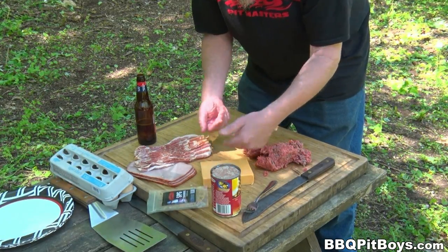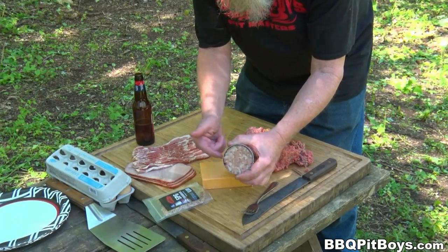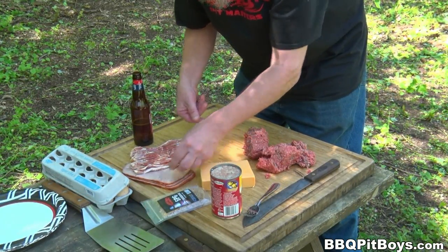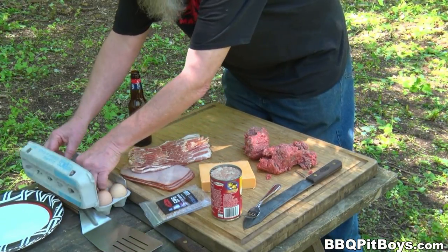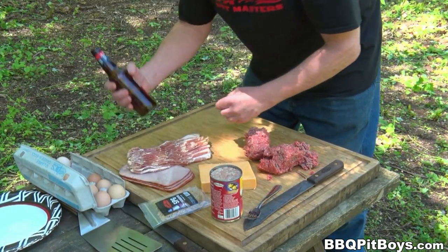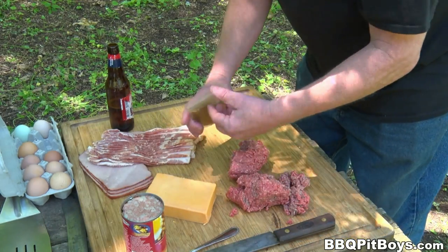You're gonna need some cheese. Here we've got some seasoning — our SPG. Here we've got some corned beef hash, some regular cut bacon — pork belly bacon — we've got some ham, and of course some eggs, free range. And of course, you're gonna need your favorite bottle of beer, or whatever.